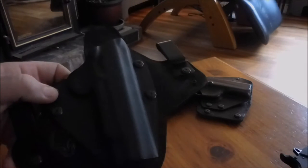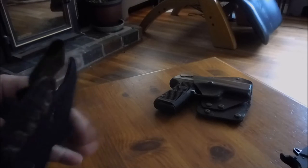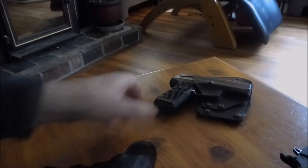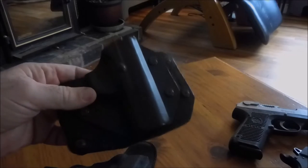There's the Alien Gear logo. I don't work for Alien Gear and I'm not getting paid for this review. I'm just showing it to you because I have them, I like them, and I think they're worth the money.